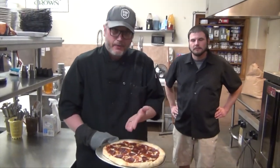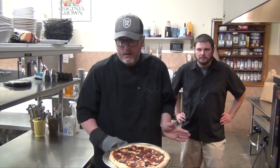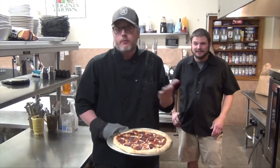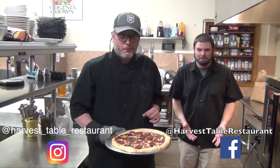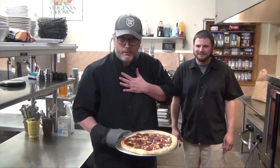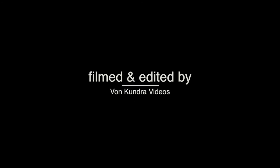So ladies and gentlemen, boys and girls, here it is — here is our homemade pizza kit, take-and-bake, whatever you want to call it. We sincerely thank everyone for watching our videos and for getting our meal kits. Make sure you hit that like and subscribe button below so you can always be notified when we have these really fun videos. Make sure you give us a call here at the restaurant at Harvest Table in Middleview, Virginia, or at Blue Hills Market. We'll see you then. Bye y'all — we're going to eat!